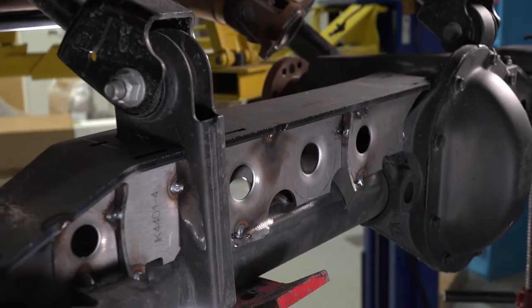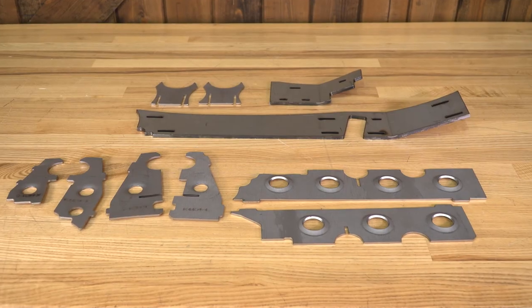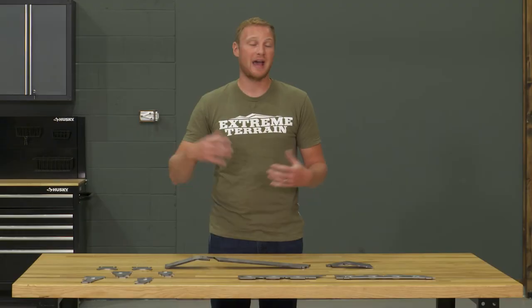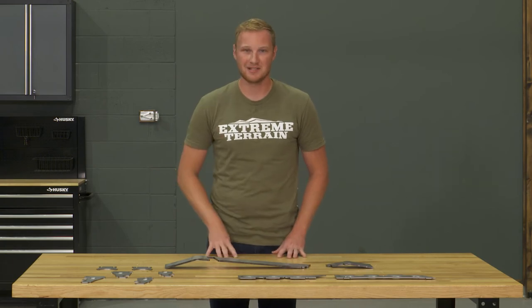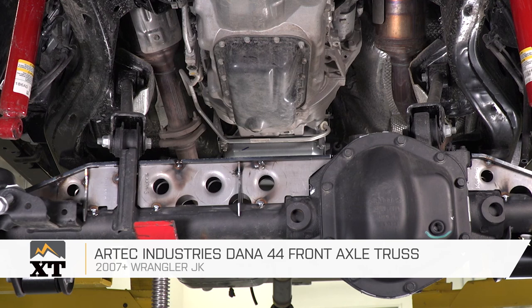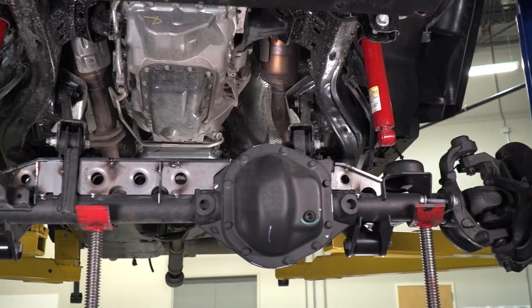This truss kit comes in at right around $130, which is a very fair price for what you're getting here. These pieces are very well made, they're going to add a ton of strength, and the install is going to be as easy as it can possibly be for something like this because of how well engineered and constructed this truss kit is. So if you're looking to beef up that Dana 44 front axle with a truss kit, I definitely recommend this option from Arctic Industries, and you can find it right here at extremeterrain.com.